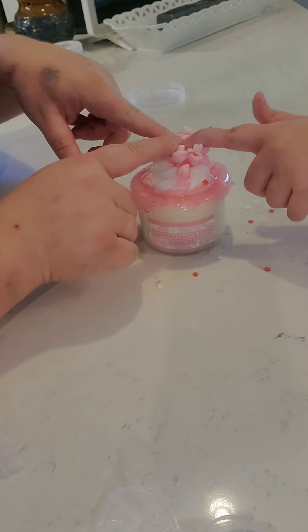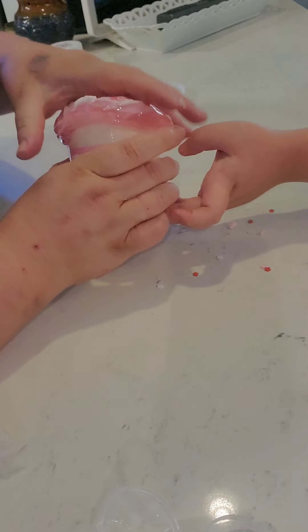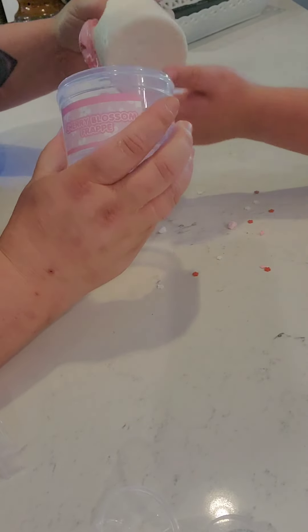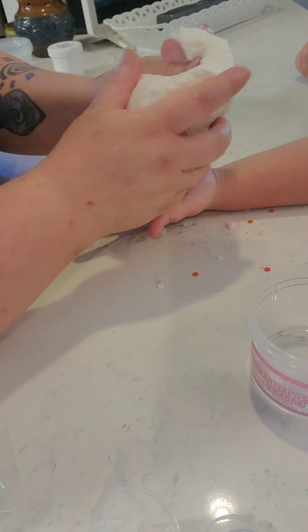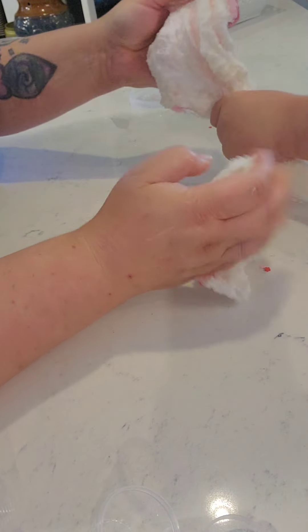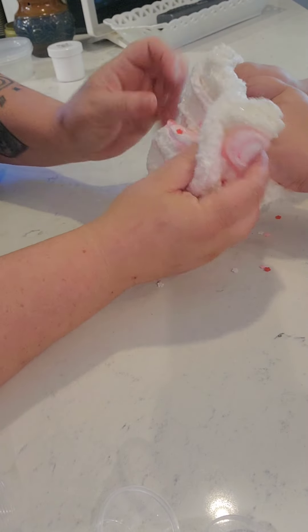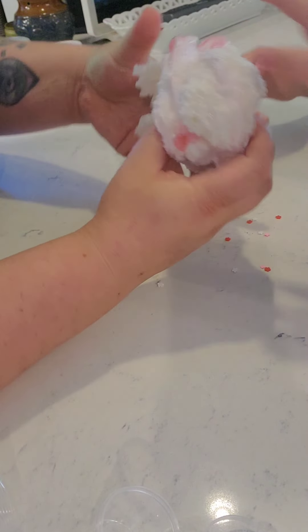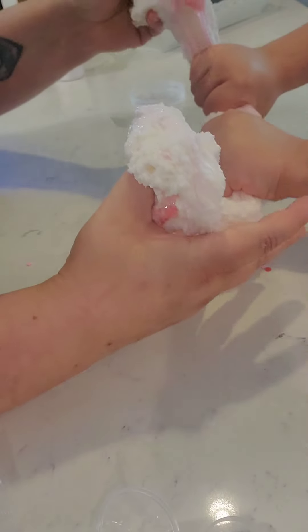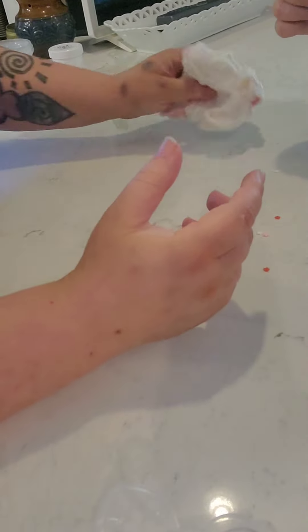Should we squish it? Yes! Now let's pull it out. That feels really fun. It has instant snow — fake snow. I got a little pop. Got some pops.